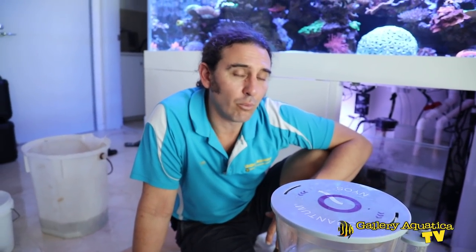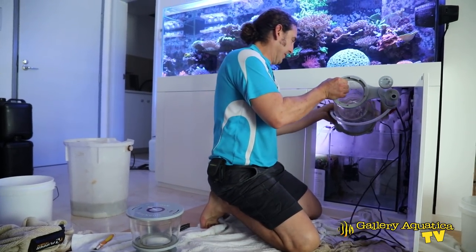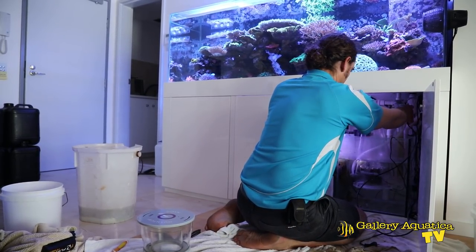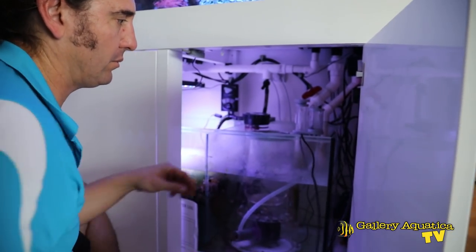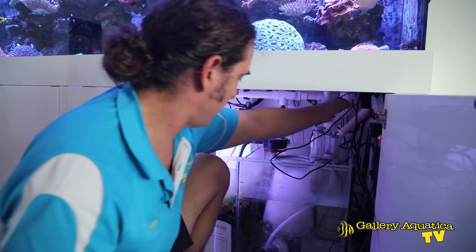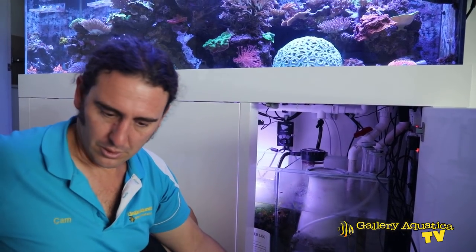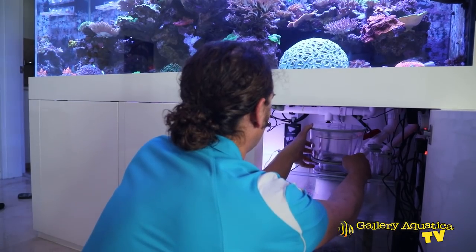Our skimmer is all clean. We'll put it back into the sump and then I'll show you how we tune it. Just plug it in — here we go.